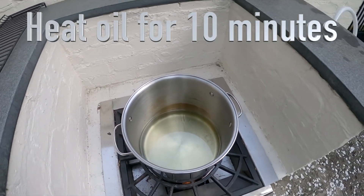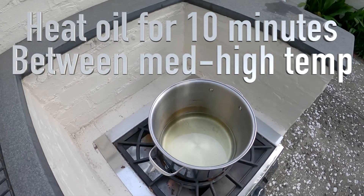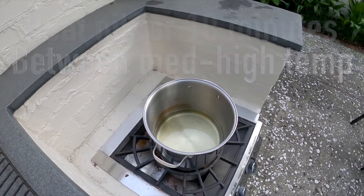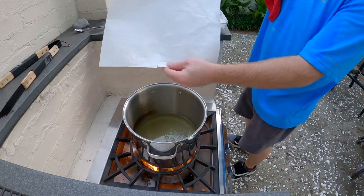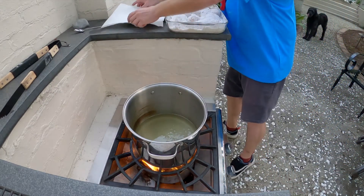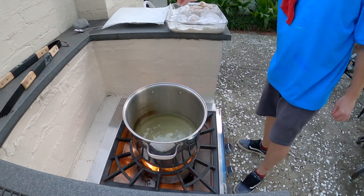Then you heat the oil for 10 minutes or so, between a medium or high temperature. Be careful. While you're heating the oil, you can place a paper towel over the plate, and keep an eye on the oil.